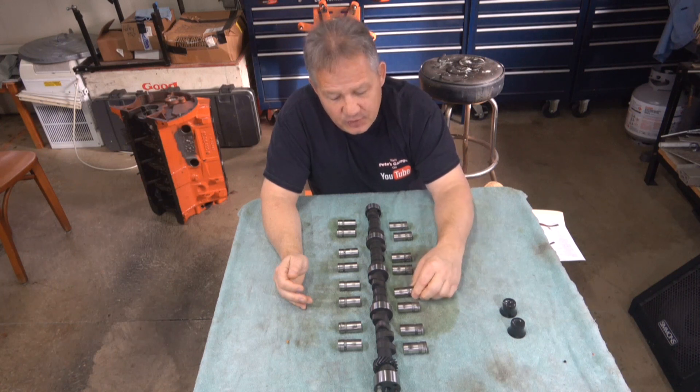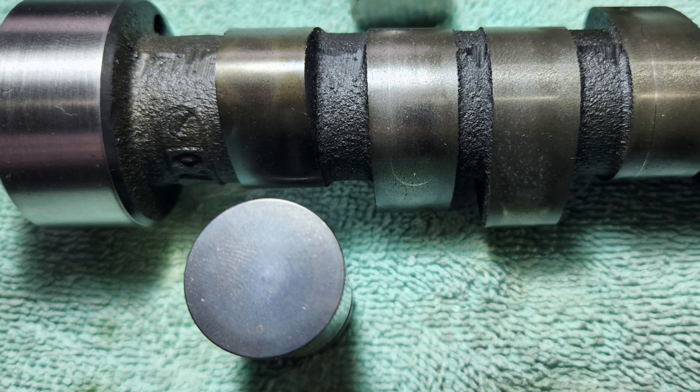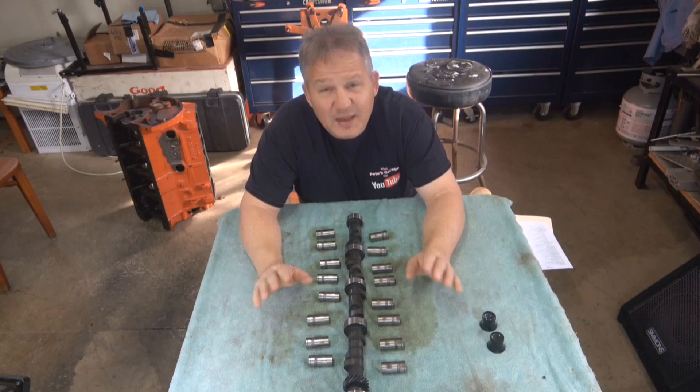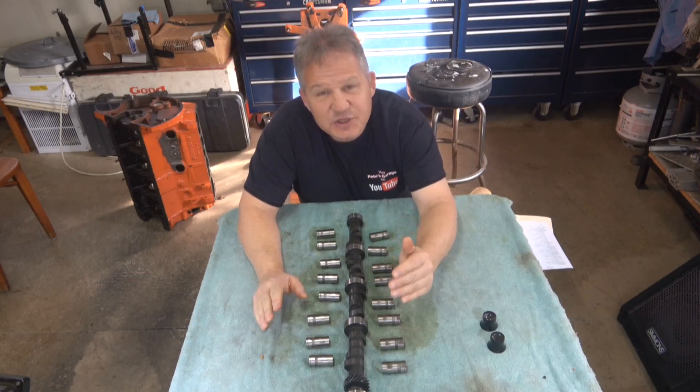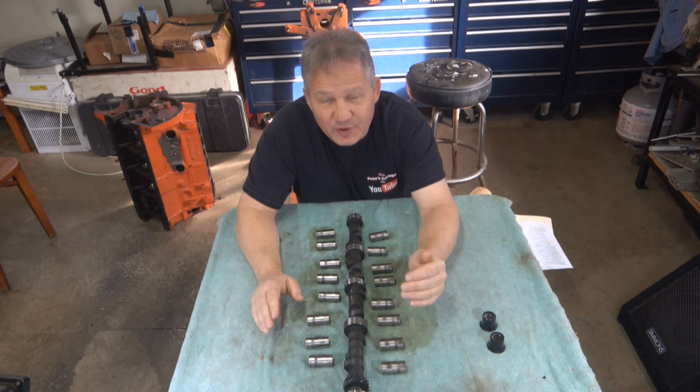Now this is what I would expect to see on a properly broken-in lobe and lifter. The lobe on the cam would be worn on the side so that the lifter is still rotating on the angle of the cam. And the lifter would have a nice even wear mark around the outside diameter, indicating that it is riding on the edge of the cam and rotating in the lifter bore as the cam rotates. Now let's take a look at each camshaft lobe, see how it wore, and compare it to the lifter that was riding on it.